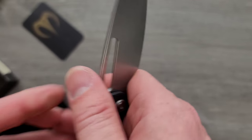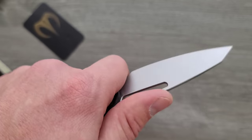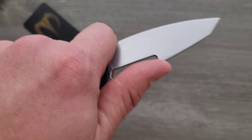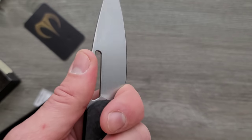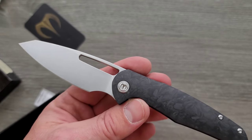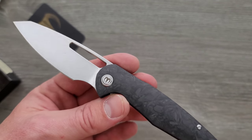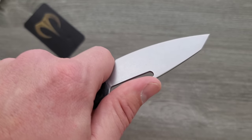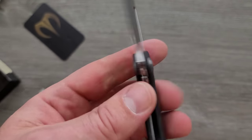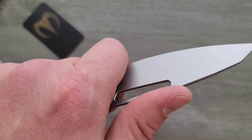This area right here is big enough to accommodate well more than my finger. So if you have hands that are the same size as mine, or smaller, or even slightly larger, you're going to be able to get your index finger in there, which is great. There's nothing worse than having a choil — which removes a good chunk of the cutting edge — that isn't completely functional. If they're going to do that, you want to make sure you can make good use of it, and in my opinion you need to be able to get your second knuckle in there.